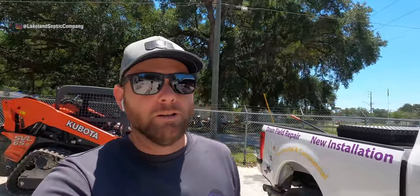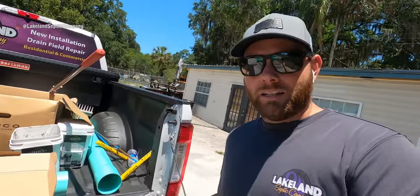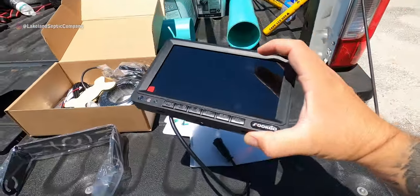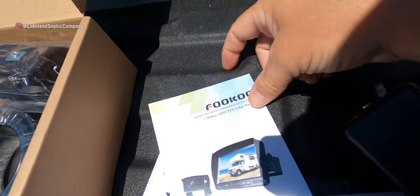I'm here installing a backup camera on the skid steer. Turning around and looking behind you is all good, but I'm going to put the monitor — the machine came with a seven-inch monitor, so it's a good size. There's a camera, this is the Fuku...